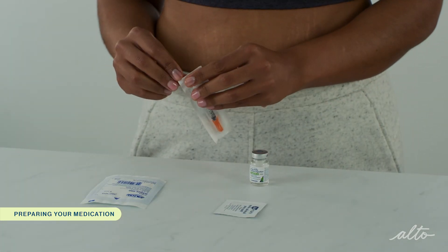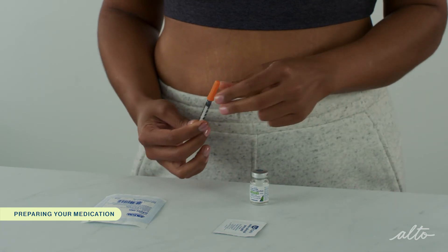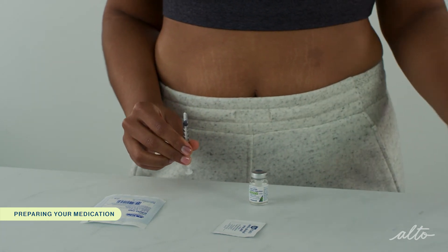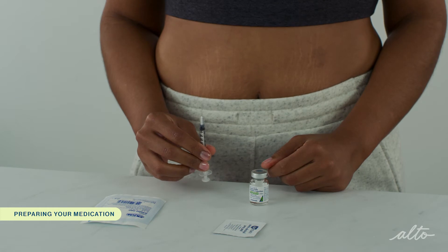Unwrap the syringe and remove the cap. Remember, if your dose is 0.5 milliliters or 50 units and less, you can use one of the insulin syringes that comes with the kit. If your dose is higher than 0.5 milliliters or 50 units, use the one milliliter syringe provided separately.